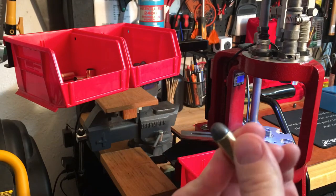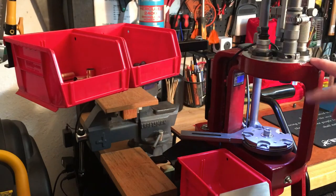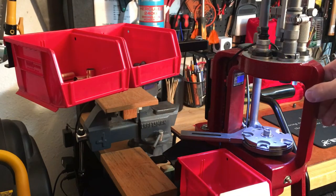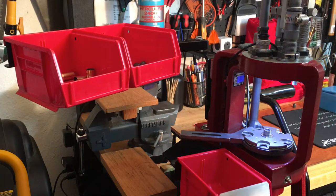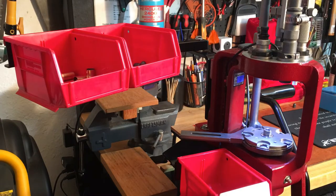I would then hand-feed a bullet, seat it, crimp it, and have my finished product. No primers or powder, as this is just a dry run. When I put this press together I wanted to do things a little bit differently, and I set it up very similarly — and then I remember Hornady announced their bullet feeding tubes.